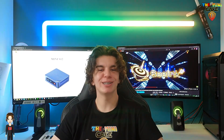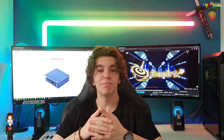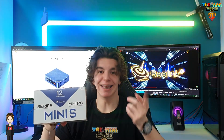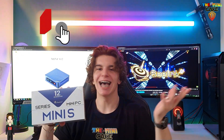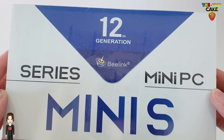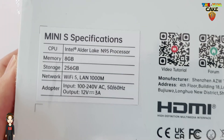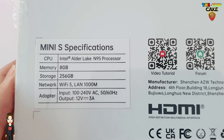Bonjour à tous et à tous et bienvenue sur The MidiPake TV! Aujourd'hui, je vais vous présenter le tout dernier mini PC de Beelink, le Mini S12. Mais avant de commencer, n'hésitez pas à liker, commenter, partager et à vous abonner. Allez, c'est parti! Maintenant, passons à le unboxing. Il s'agit du Mini S12 de Beelink qui tourne sous Intel N95. Il dispose de 8Go de RAM ainsi que de 256Go de stockage. Il a aussi le Wifi 5.